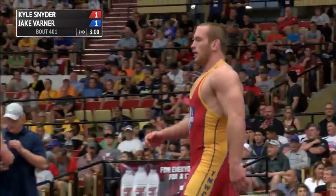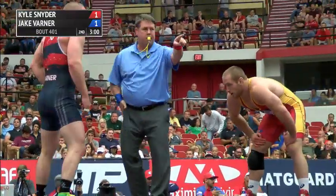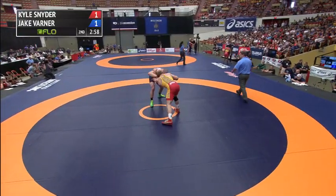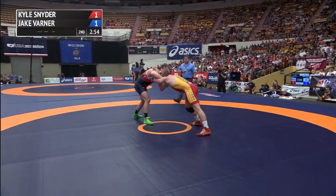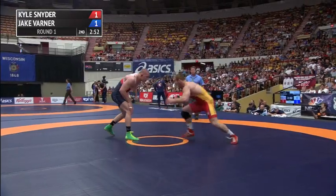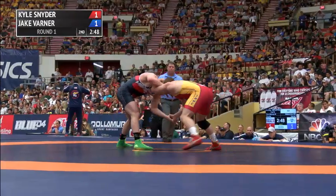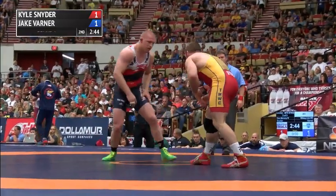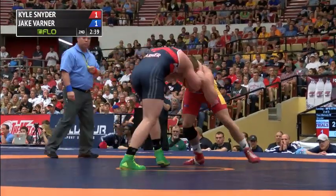Kyle Snyder — just a freshman in college from Ohio State University, an NCAA runner-up — trying to follow that with U.S. Open and World Team Trials titles. That would be an impressive feat. When's the last time a freshman in college won the world team? Couldn't tell you — 1906, maybe.